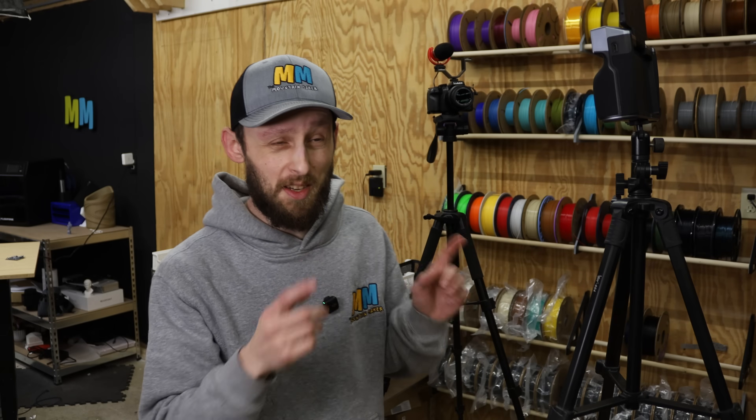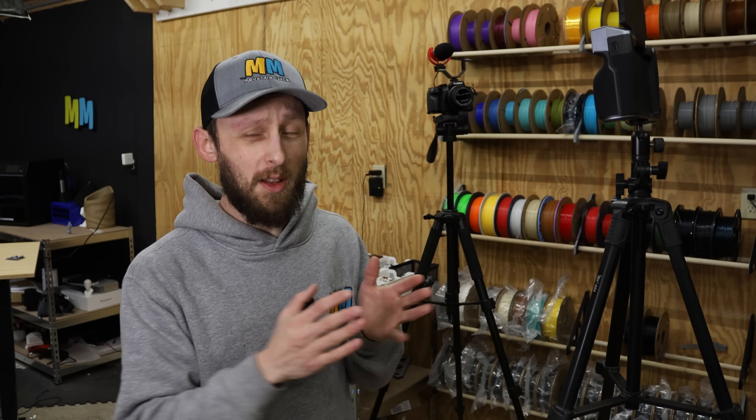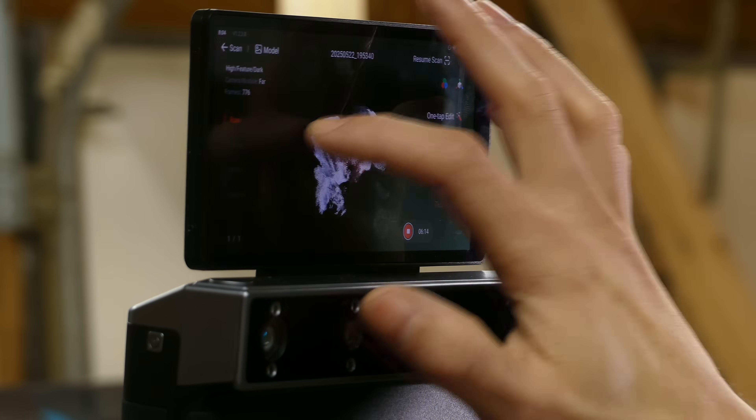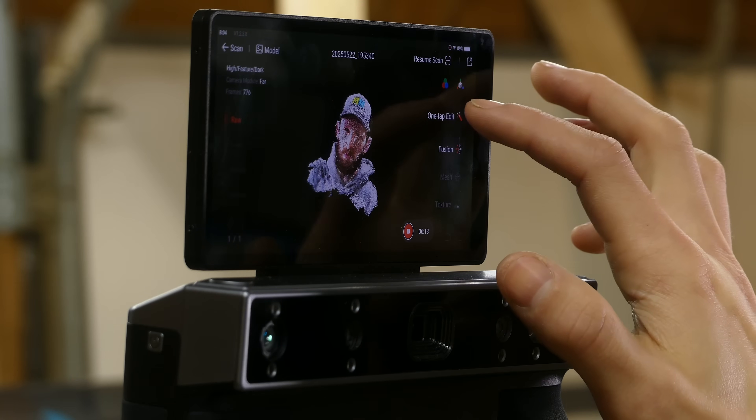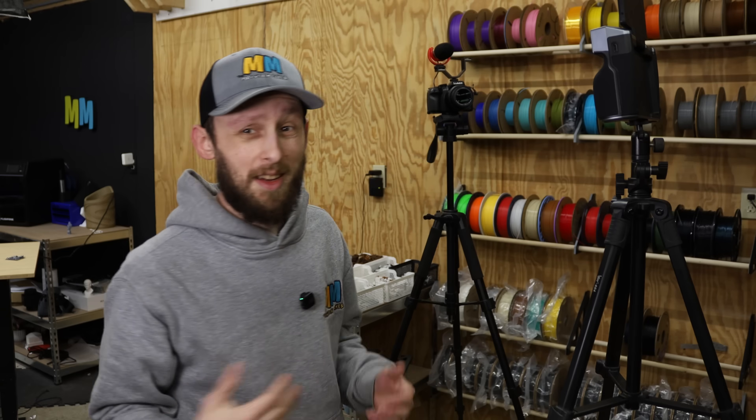That's pretty much it with the continuous mode. I went around one more time than I did with the Polycam app just because I wanted to capture more of my hat. This thing also has what they call a merge feature, so if I decided my first scan wasn't 100% accurate or wasn't capturing everything I wanted, I can go back and do a secondary scan and merge the two together. We've captured a whole bunch of point clouds, and I'm just going to tap on one-tap edit, go to detail — that'll take about five minutes — and when that's all finished up we'll come back and see what this one looks like.